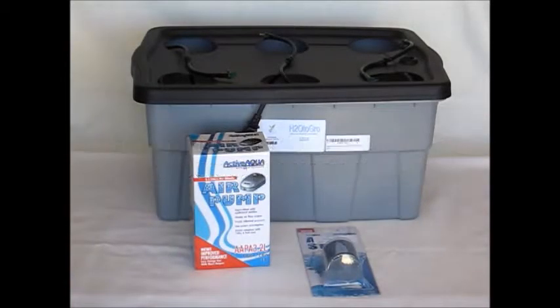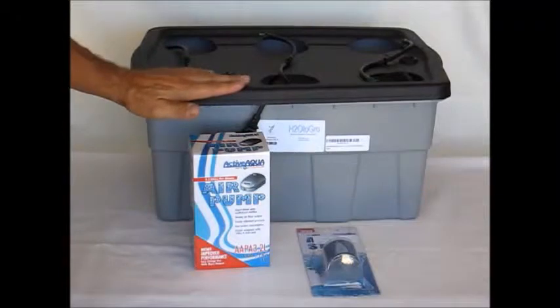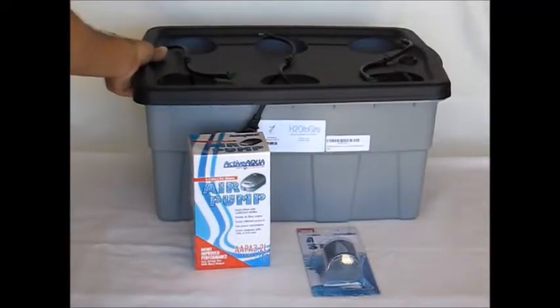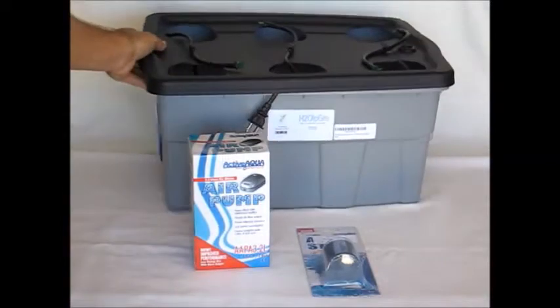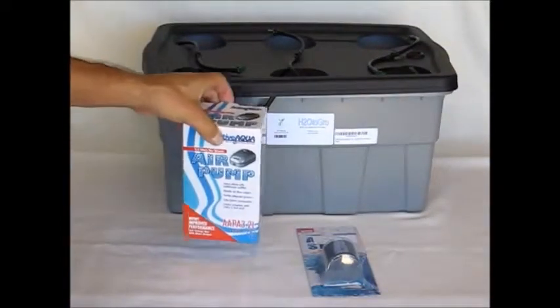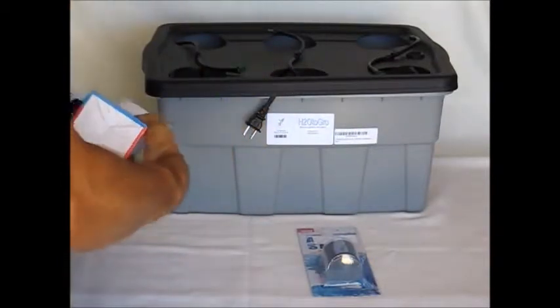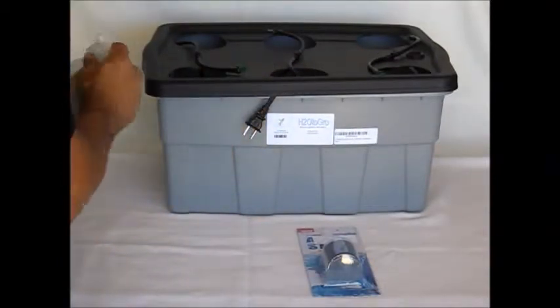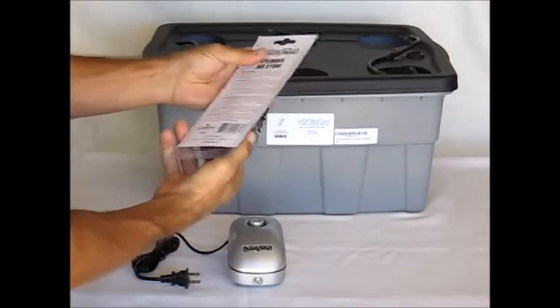Welcome everyone to H2O to Grow's setup series. Today we're going to be installing your air pump and air stone into your reservoir. We have an 8-gallon top feed reservoir today. Notice the top feed lines — if you have just the bubbler, it's going to be the same procedure. I'm going to open up the air pump and remove it from the box, and we're also going to pull out our air stone as well.